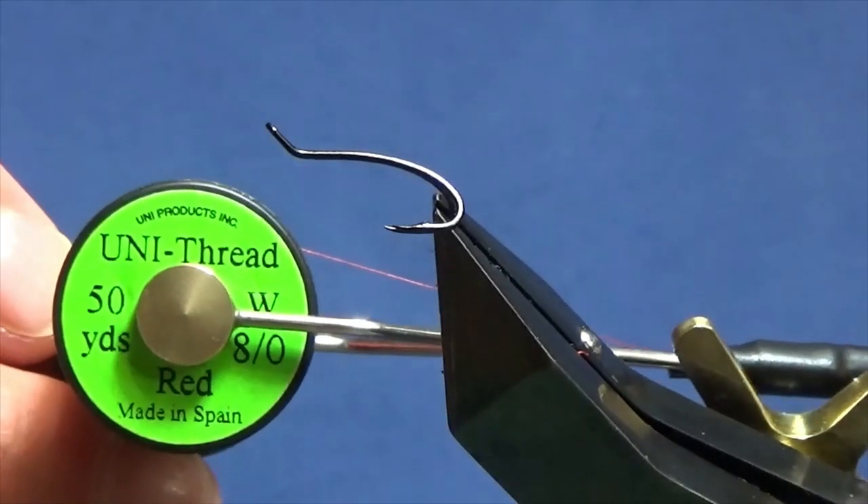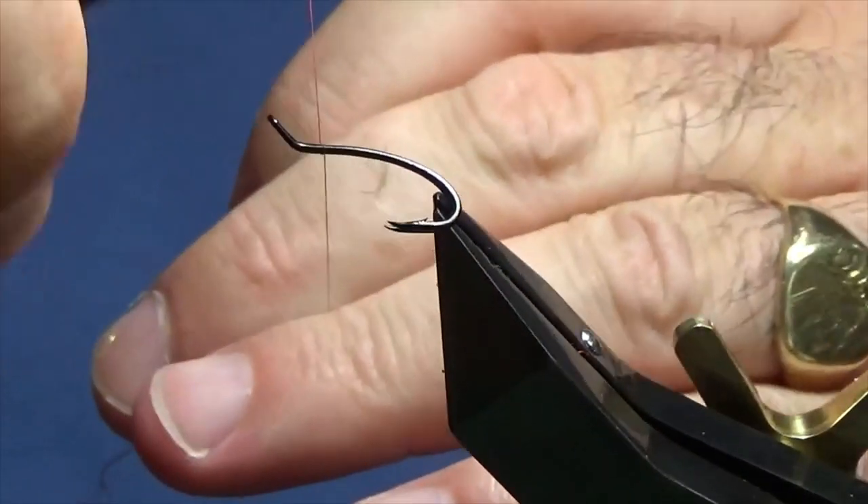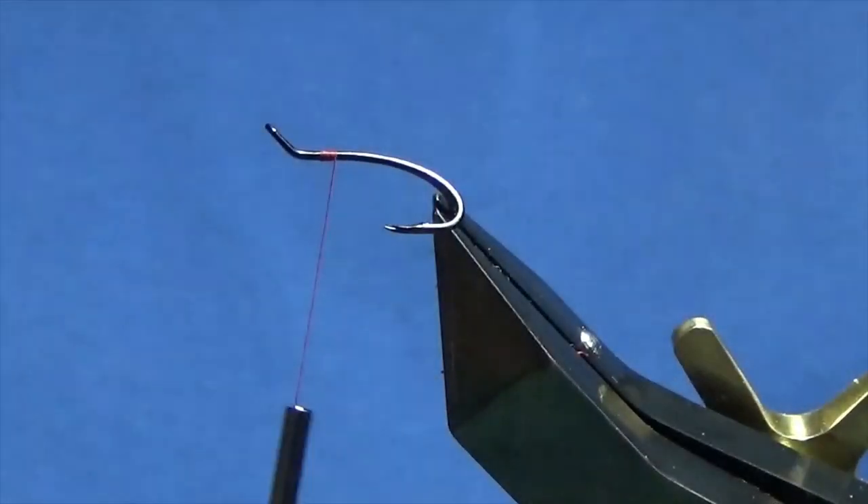The thread that I'm going to use to tie the fly is Uni 381 Red. I'm just going to come in and get my thread started a couple of mil behind the eye of the hook and remove my waste tag.